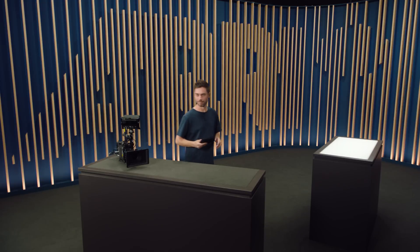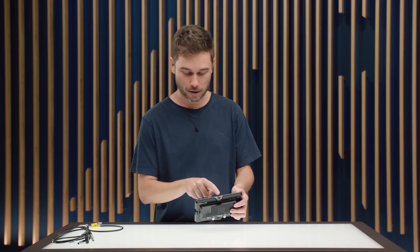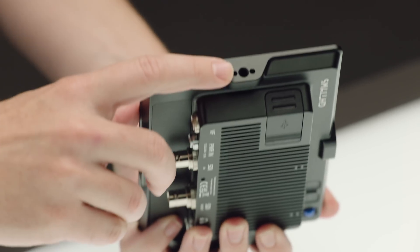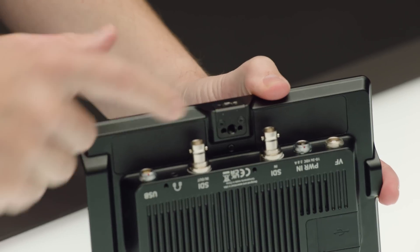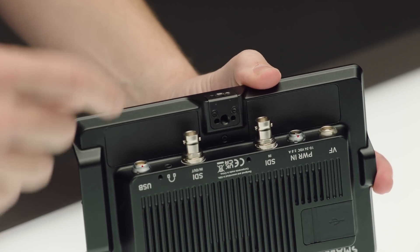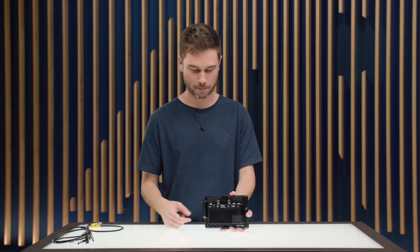Let's take a closer look at the monitor. The CCM1 is all-aluminum construction and it feels really solid and robust while also actually being lighter than the MVF2. We have a bunch of mounting interfaces — one at the top, one on the right side of the unit, and also two at the bottom. These are all quarter-inch mounting interfaces which have two little anti-rotation pinholes for the ARRI pinlock system.